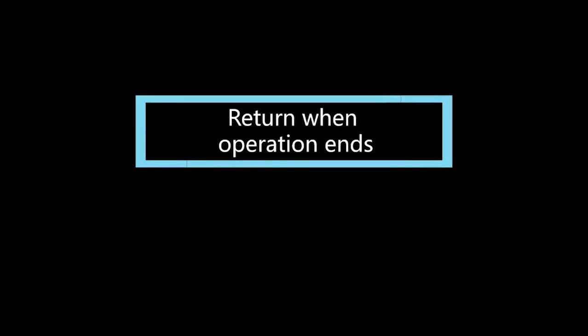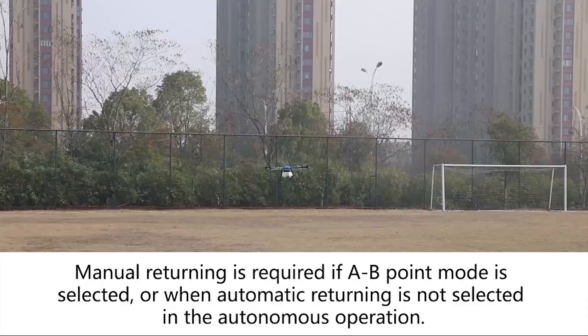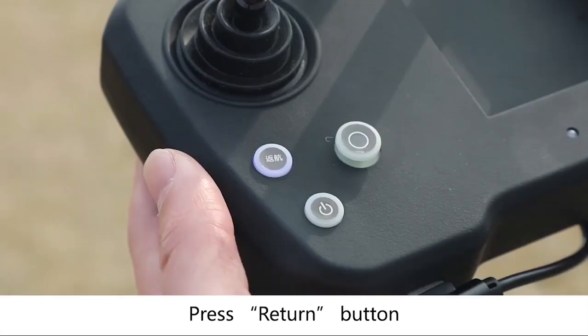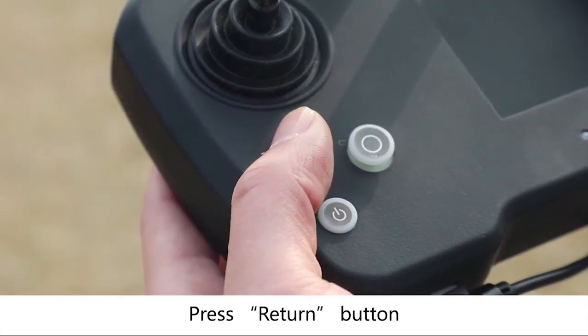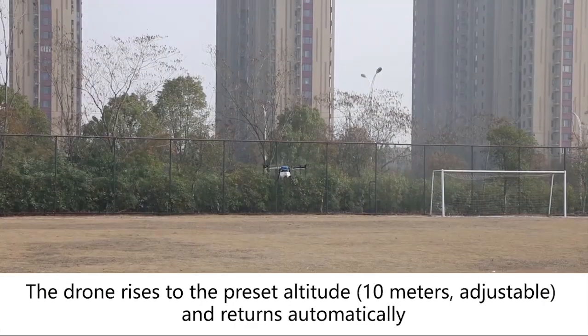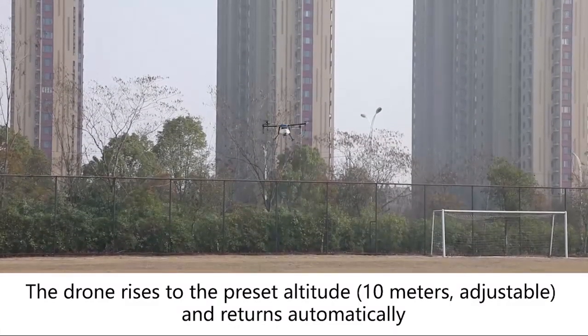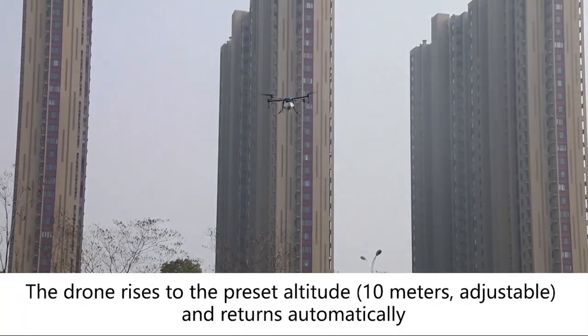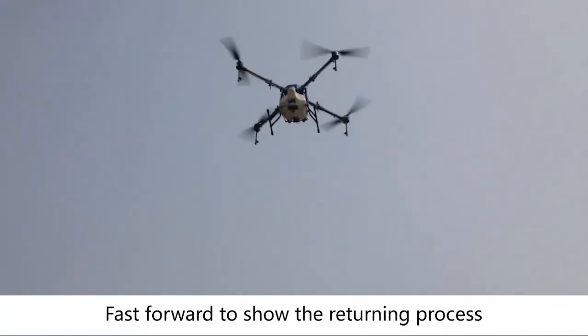Return when operation ends. Manual returning is required if AB point mode is selected, or when automatic returning is not selected in the autonomous operation. Before returning, visually check to make sure that there is no obstacle between the home point and the returning point. Tap Return. The drone rises to the preset altitude of 10 meters — adjustable — and returns automatically.